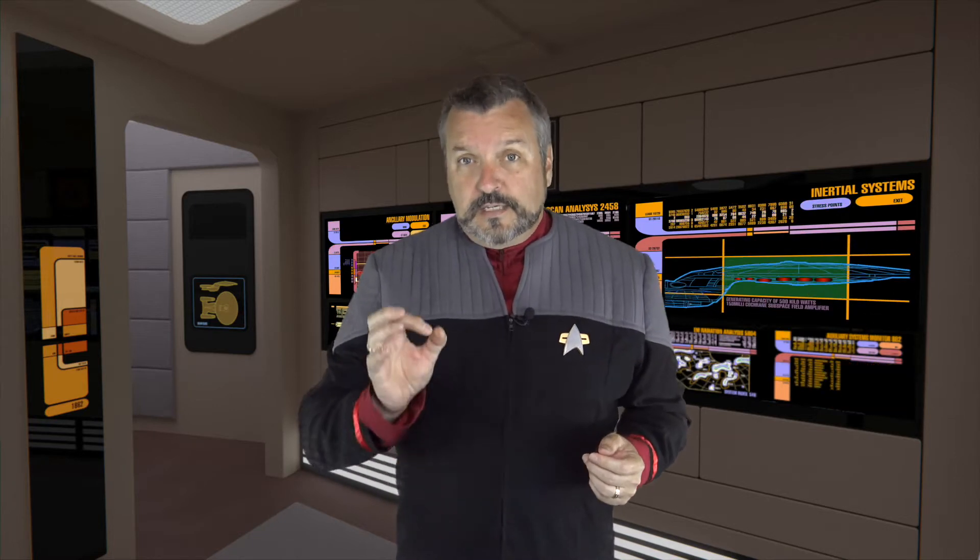Work proceeds on the LCD upgrade to the Delta Vega props tricorder.